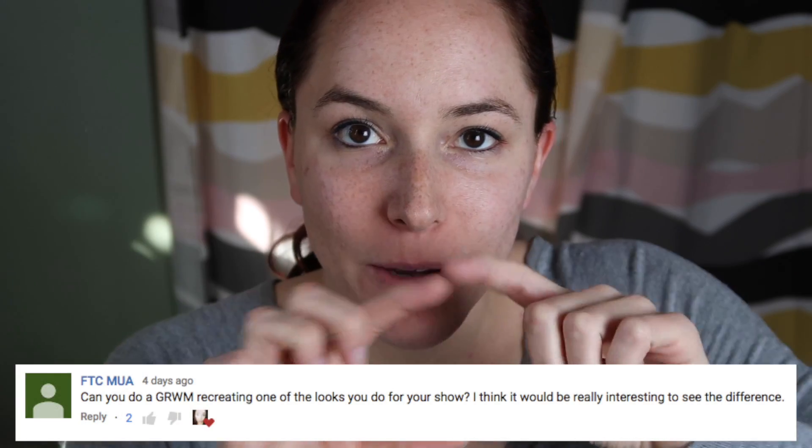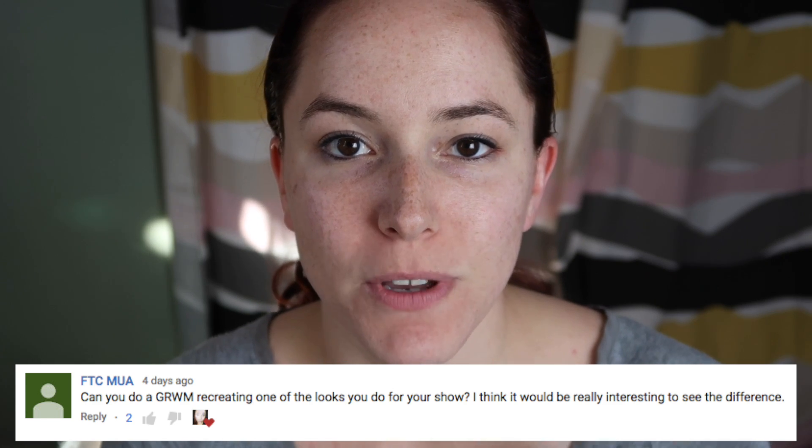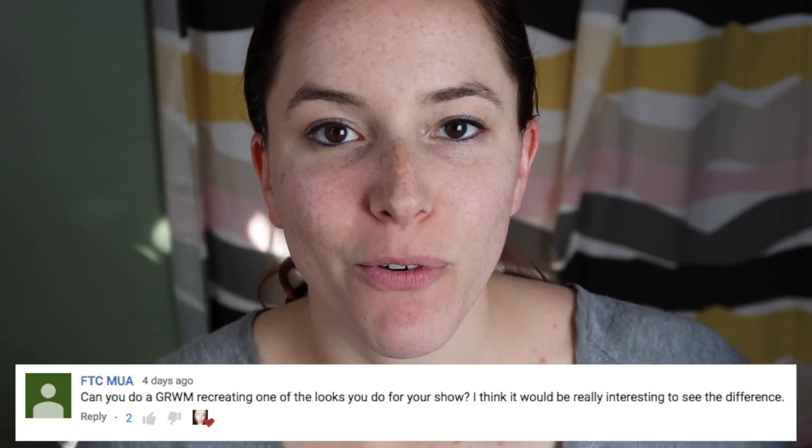Hello everyone, my name is Heather and welcome back to my channel. One of you lovely people — I'll leave that comment right here with a little picture on the screen — asked if I would do a get ready with me where I'm doing my makeup for the show that I'm in. Why not, that sounds fun! In my last get ready with me I mentioned it was basically my show makeup but a little bit toned down, so this wonderful person asked to see me get ready for the show.